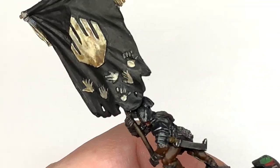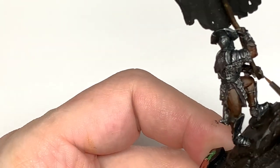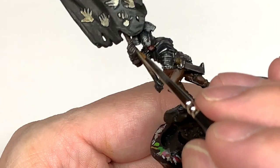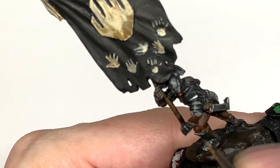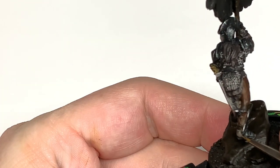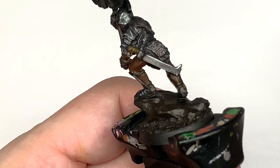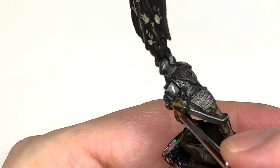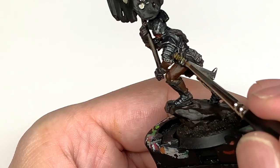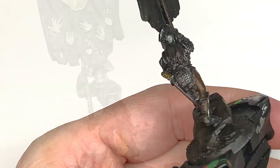I'm going to use a little bit more Balor Brown mixed with the previous mix just to do another highlight on those leather areas - mainly an edge highlight on the fingers of his gloves and that kind of thing. Then another layer of pure Balor Brown with a really fine brush, doing some little highlights on the top edges of the straps around the grip of the sword. Balor Brown gives quite a nice edge highlight when you've used Snakebite Leather as a wash.